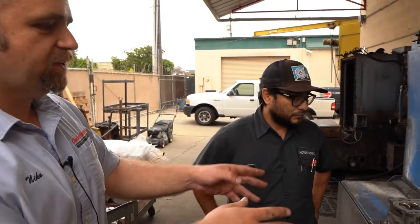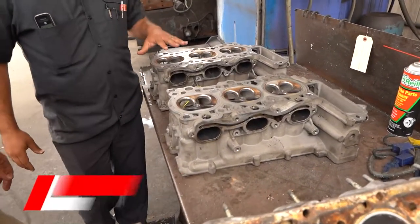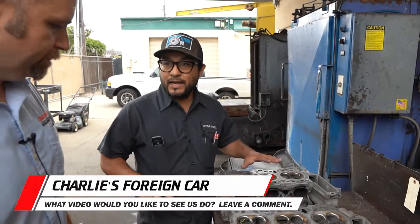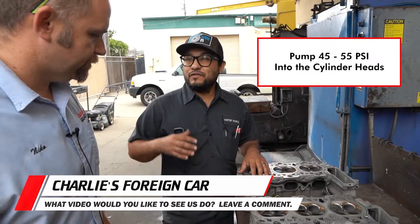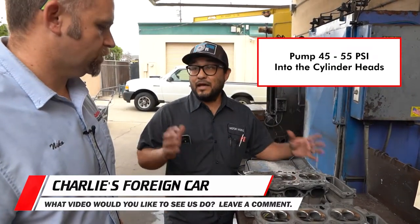Cisco has the cylinder heads off of our Carrera 4S. So far what we've done is we pressure tested the cylinder heads to make sure there's no cracks. We pump in anywhere between 45 to 55 psi into the cylinder heads — that's a lot of pressure.